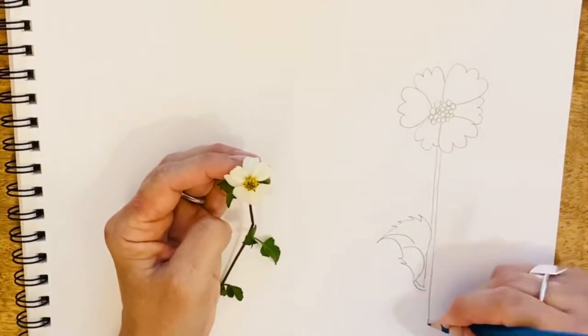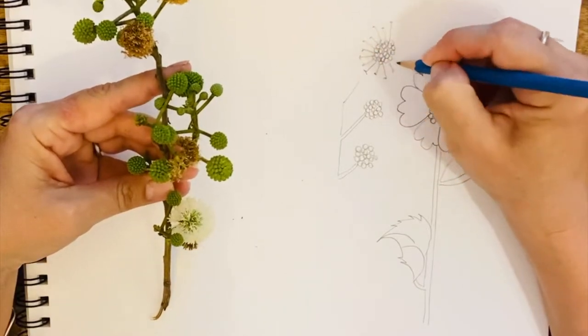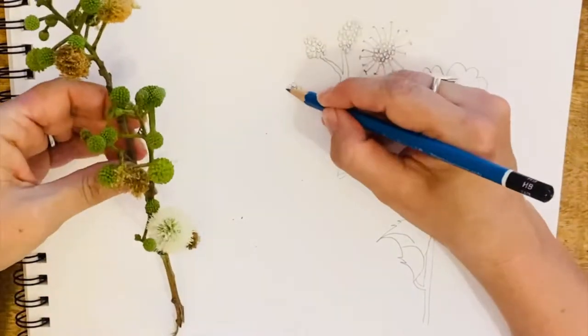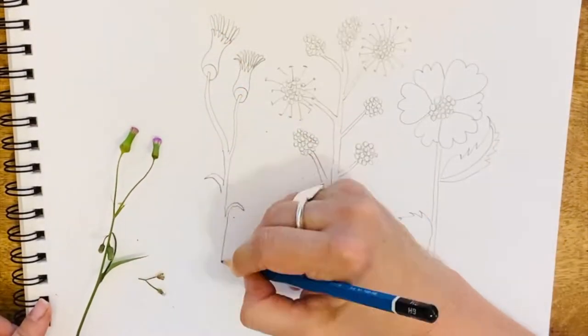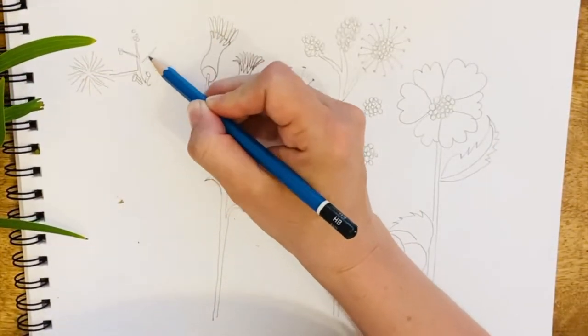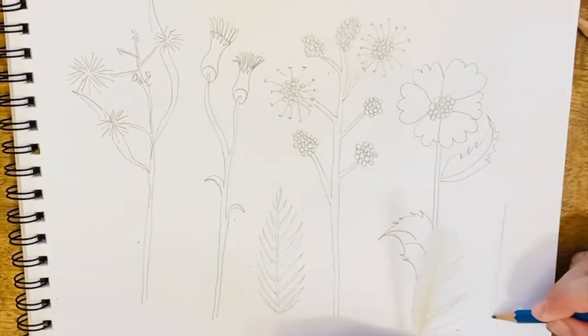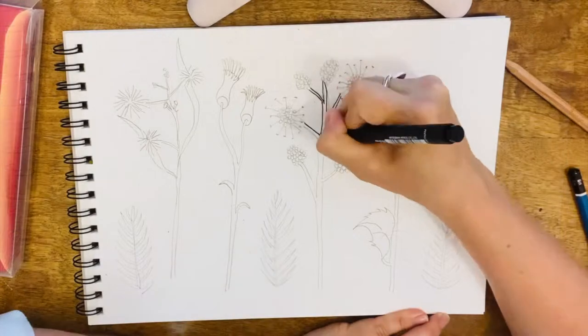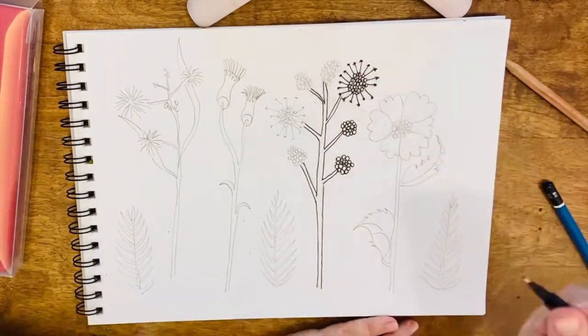Your first step will be to draw some flowers using pencil. If you can find flowers outside, please do; if not, use your imagination. I have simplified my forms and shapes, and once I've finished my pencil drawing I'll go over it with a black fineliner or black marker.